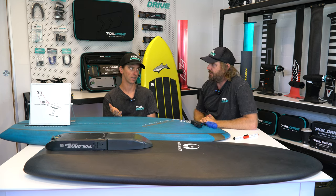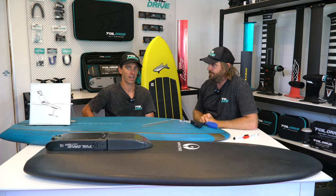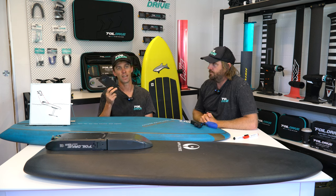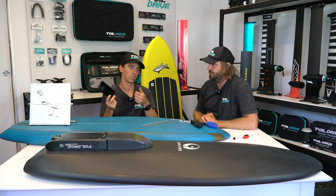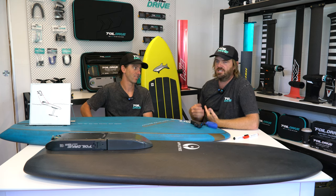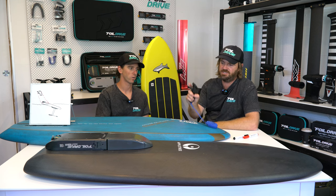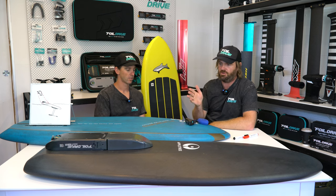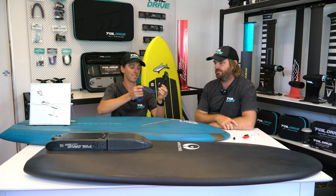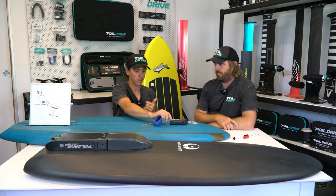Water blocks basically most signals unless you go really technical. Take your phone and jump in the ocean — it's not going to get signal. You get a handheld UHF radio and jump in the water — it's not going to work. Try and talk underwater — you can't hear someone. What water does is it absorbs the energy — voice is energy, signal is energy, it just absorbs it. So if we've got water between the controller and our box, we've got a problem. And it doesn't take a huge amount of water — water is very, very good at blocking signal.